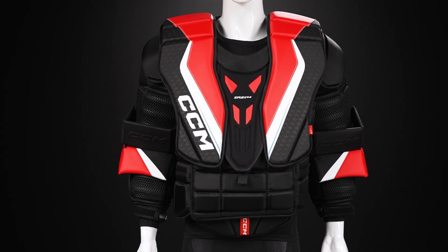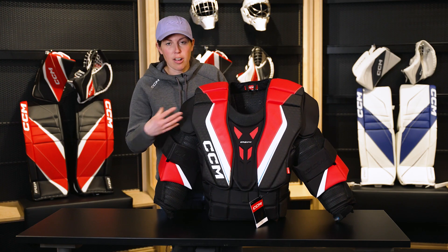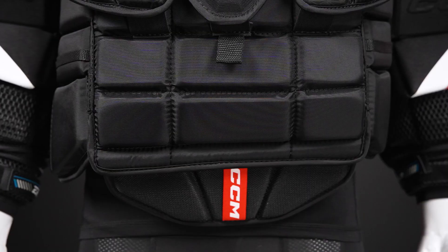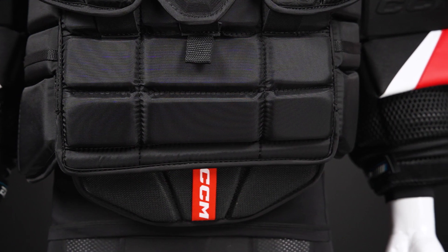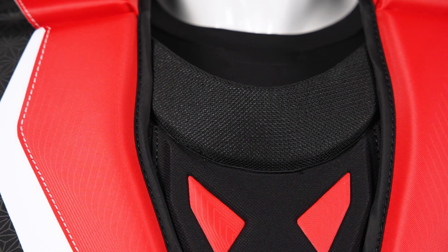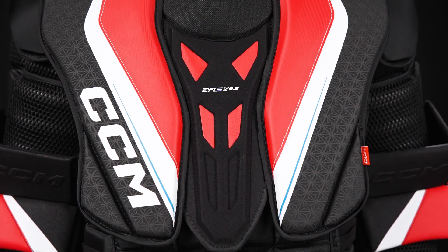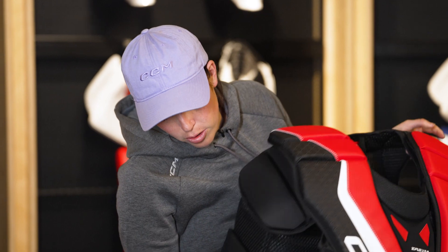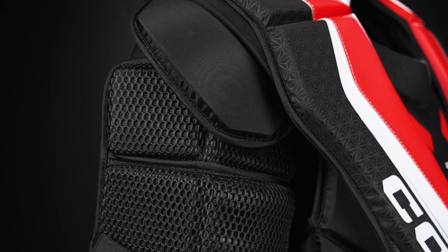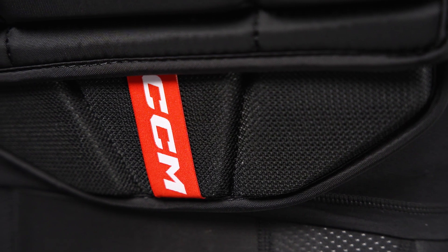The next model is our eFlex 6.9, available in senior and intermediate. Looking at the fit, it's our Max Flex Fit profile and it also features that same Airtek Ventilation System — you can see the mesh integration and perforated foams integrated into key areas of the chest protector. For high-impact areas, it has a high-density foam sternum area and extended wrap around the ribs. It features full adjustability in the arm area, along the shoulder cap and floater area, and of course, that removable belly piece as well.